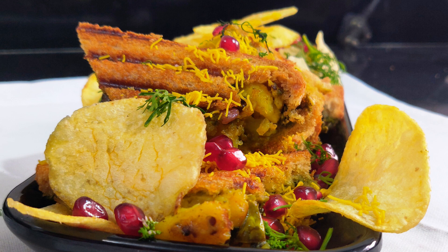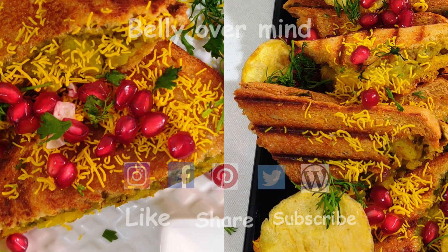Do try out this simple yet delicious Bombay masala toast and let us know how it turned out for you. Post your comments and feedback to keep us motivated. Thanks for stopping by — if you like this video, give it a big thumbs up and consider subscribing to Belly Over Mind. I'll be posting new easy and exciting recipes day after day. Do say hello on Instagram, our blog, Facebook page, and Twitter. Happy cooking guys — stay home and stay safe!